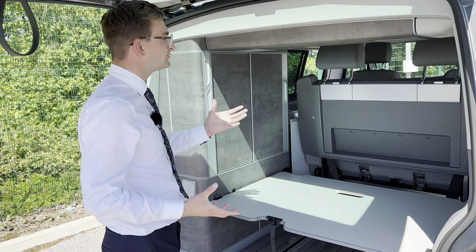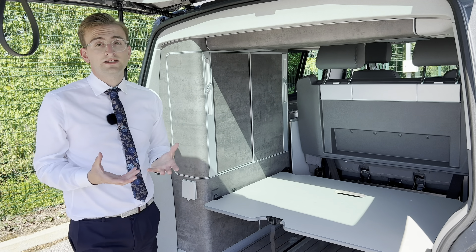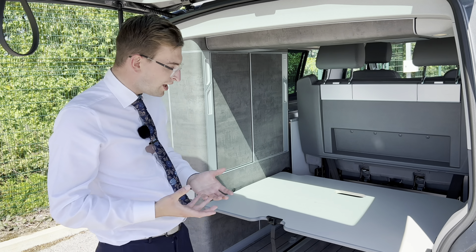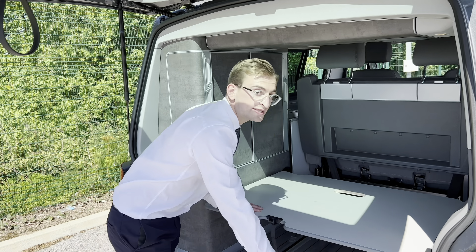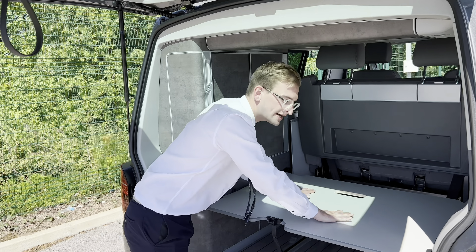You don't always have to fold down the rear seat bench — you could be carrying two passengers, for example. But not to worry, there's plenty of space even with the table in. There's loads of space underneath it, and you can obviously put storage and luggage bags on top.